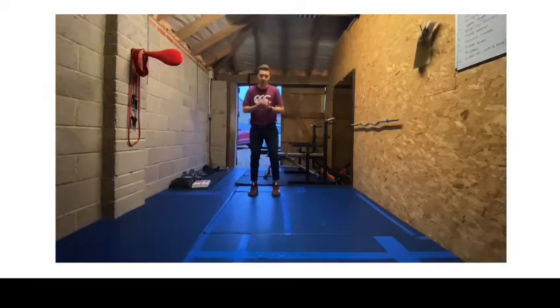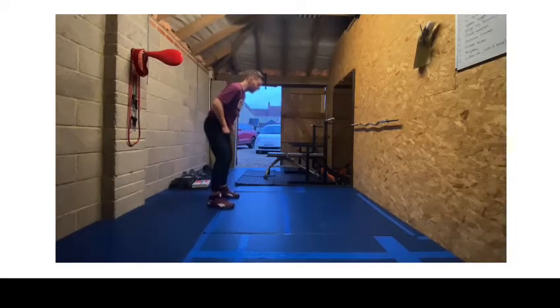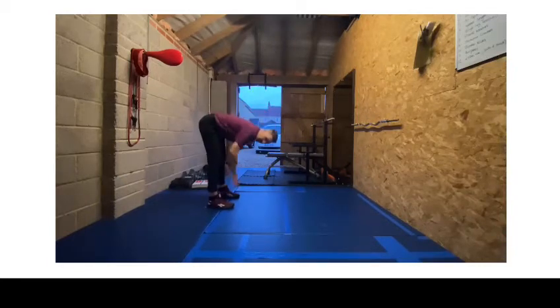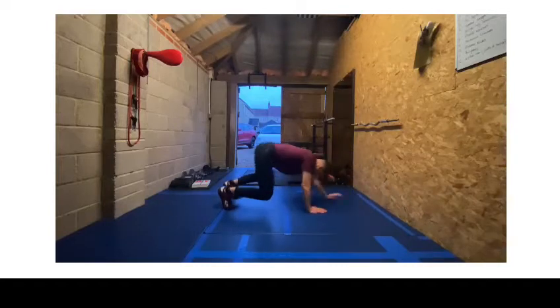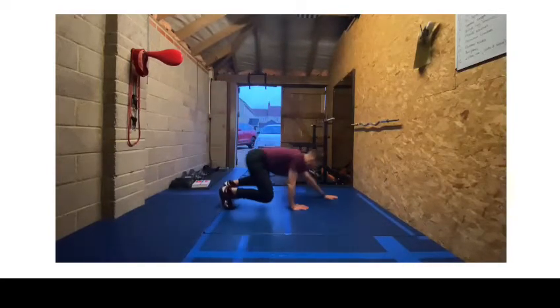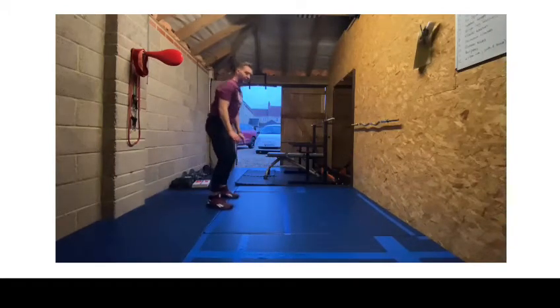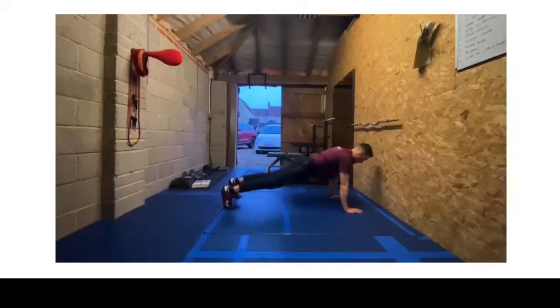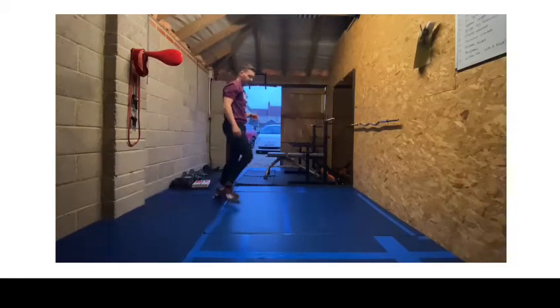We're then going to move into 30 seconds of walkouts — very similar to the inch worm that we did earlier. We're going to walk our hands down, walk out, then come back into our squat and stand up. Squat down, walk out, come back in, squat and stand up. That's our second exercise.